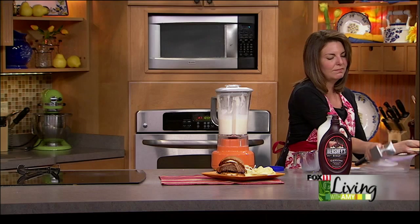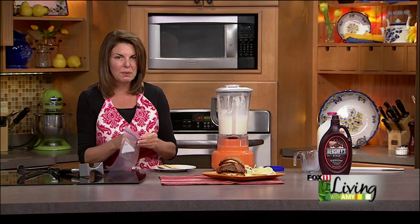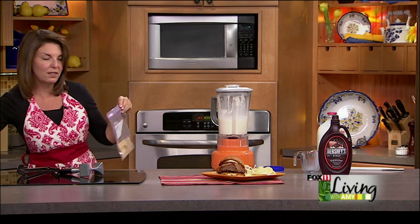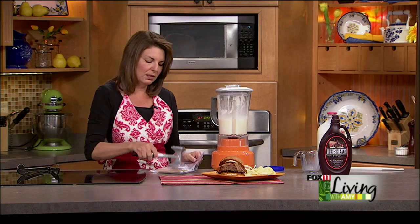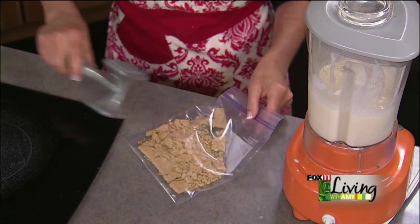Now we've got the graham cracker. Sometimes you'll have a lot of broken pieces of graham cracker when you're making s'mores — we always have lots of broken graham crackers. So besides graham cracker crust, save those, put them in a little baggie. They are going to be the perfect little garnish for our s'mores shake.